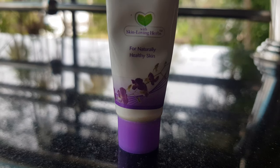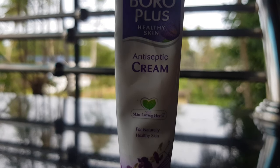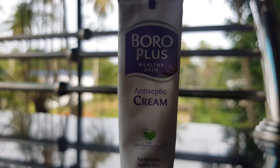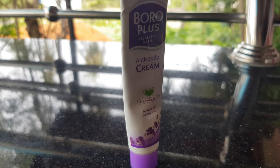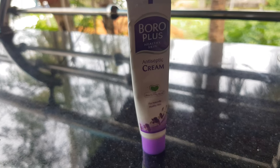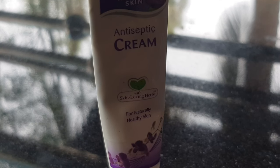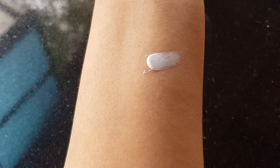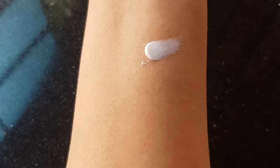Let's move to the second product. This is Boroplus cream. It is a great, effortless cream. This cream is very affordable — about $1. It is an antiseptic cream. Boroplus helps with pimples, which can be small, dry, or recurring. This is the best one.